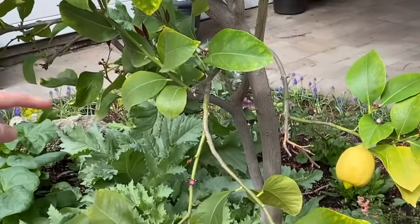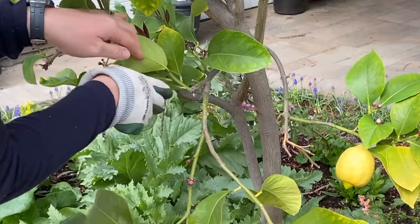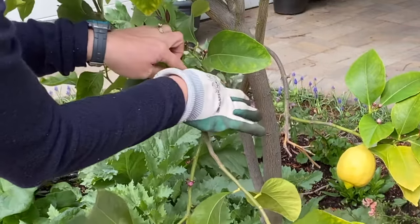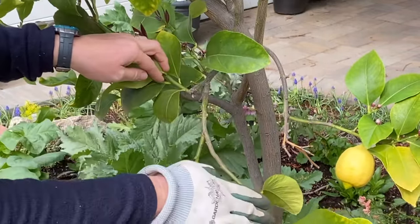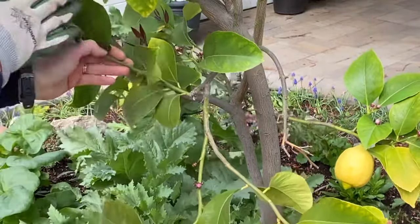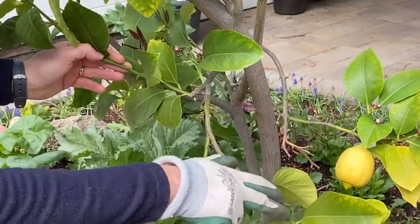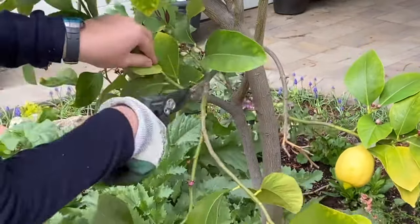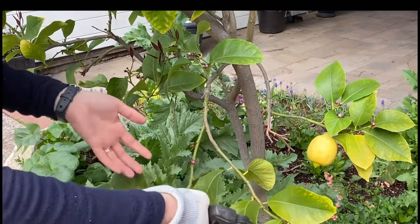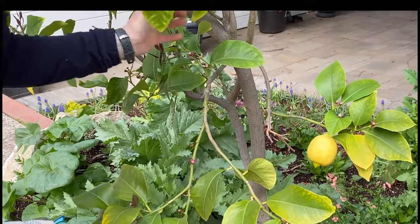That doesn't mean 100% positive no new growth will come with the thinning cut, but it's much more controlled. Here's a great example: this is where I did a heading cut last year — I shortened the branch, lopped it off. Without the signals coming down the branch, new growth was promoted. We have two pieces — one is sticking straight up and crossing — so I'm going to do a thinning cut, cutting it back down to this branch, leaving this branch intact to get the signals from the leaves and tips to suppress new growth.